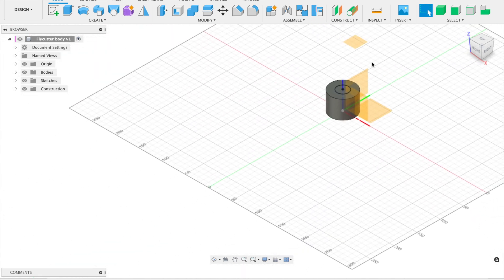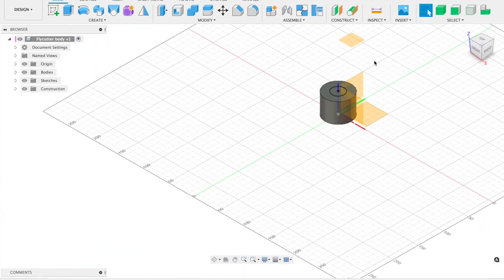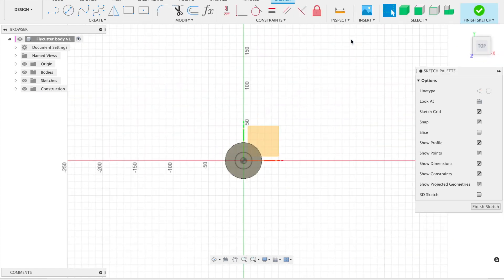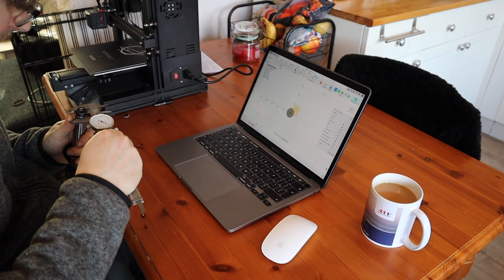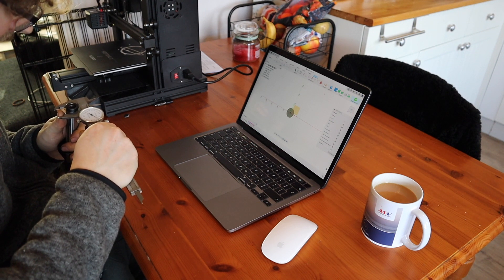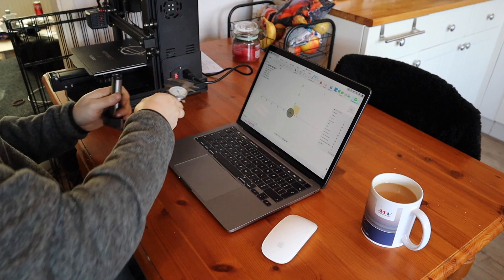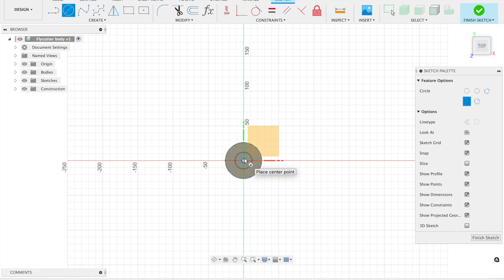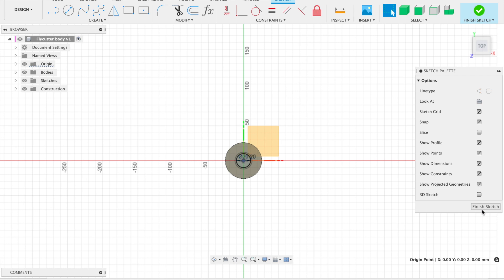Now we have our offset plane. We're going to do another sketch on this offset plane, and this is where we measure the smallest part of the shank — the bit right at the top. That comes in at 20.2 millimeters. So we draw a circle from the center line at 20.2mm and finish the sketch.